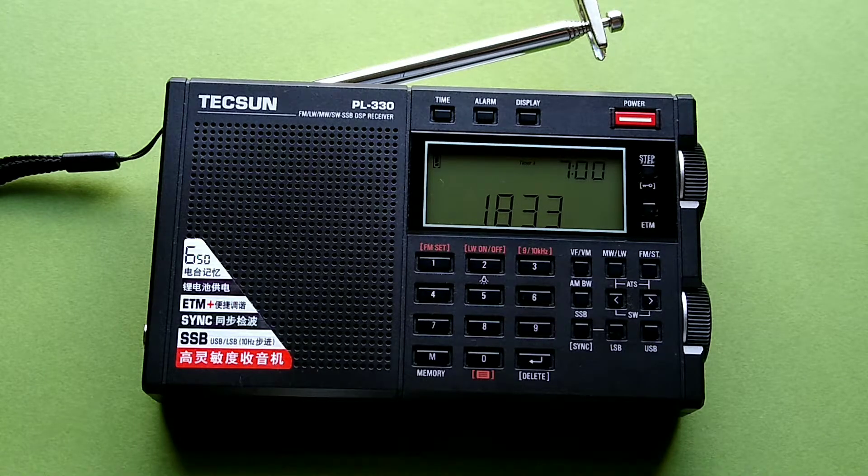Generally, when I am listening to shortwave radio, it is after dark, late at night, and sometimes very early morning, because especially late at night is the best time to pick up shortwave frequencies.